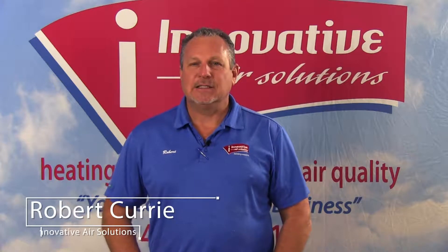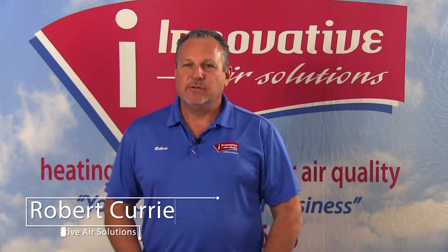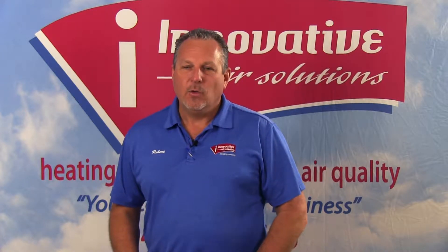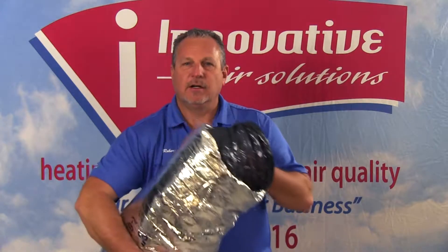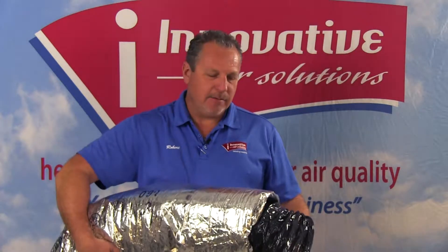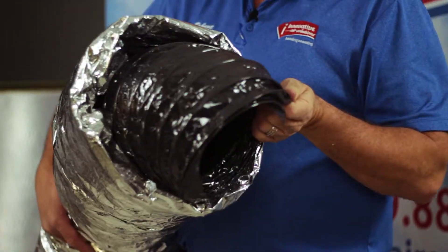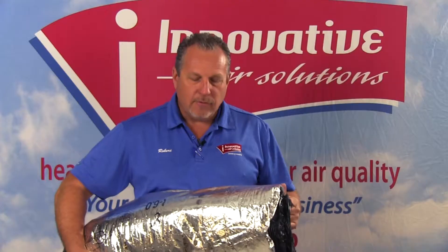We're continuing our discussion on duct and system design. One of the other types of duct that we have — we looked previously at a piece of fiberglass duct — we have what we call flexible duct. Flexible duct, as its name implies, is flexible; we're able to turn this duct in many different directions.